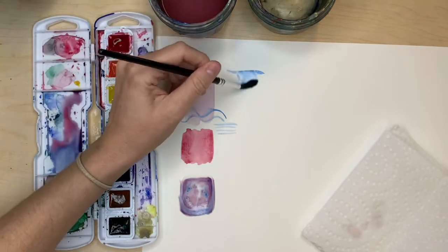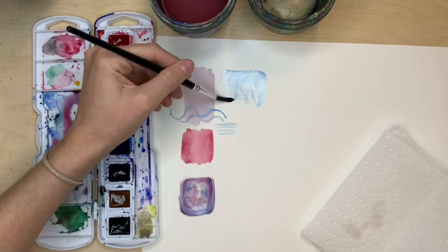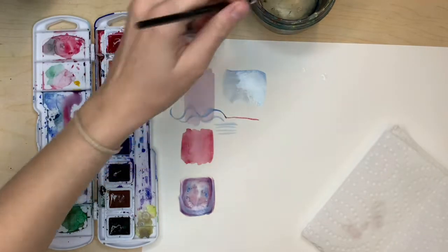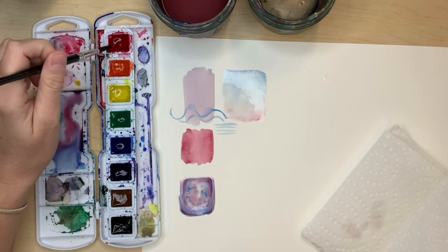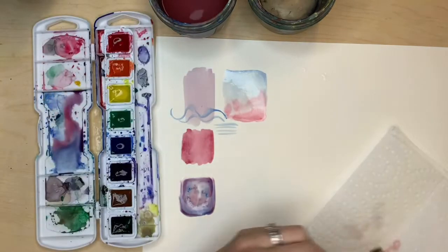Try not to overwork the paper. If your paper is starting to peel up or look weird or textured, then you're overworking it. Your brush should barely touch the paper — it should be really soft and gentle as you mix those colors. You can drop in more color as you like, then just let it dry and see what happens. You can get some really interesting effects.